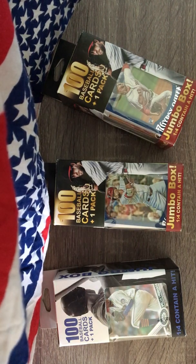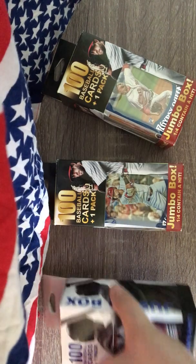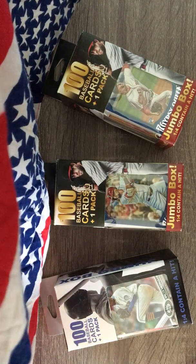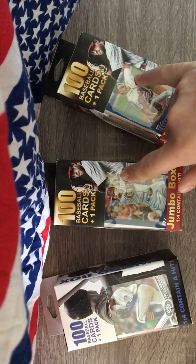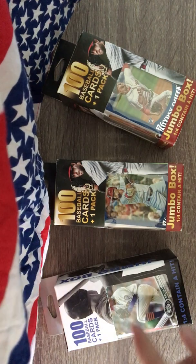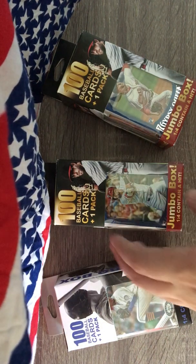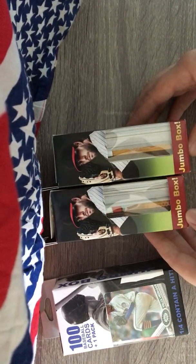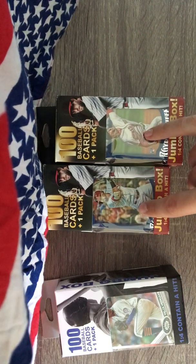Howdy y'all, good morning! Mixing Enterprise here, coming at you with another Fairfield box opening. I bought these to check them out - a hundred cards plus one pack. These two I bought from CVS for eight dollars, and this one's from Walgreens for five dollars. These two have newer packs in them, which I like, and Gypsy Queen was on the front of them.